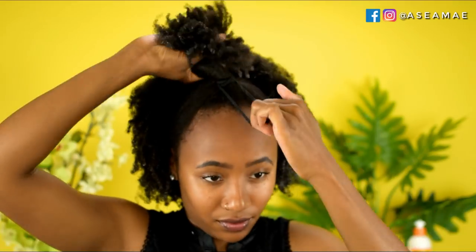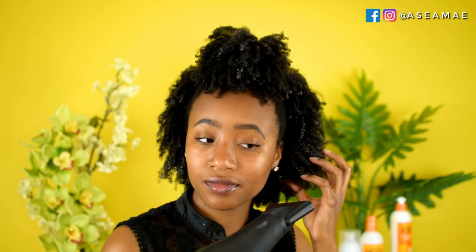Once I've fully shingled the gel throughout my hair and smoothed it through, I'm going to put my hair in a ponytail — half up, half down. Then I'm going to begin stretching my curls even further using a blow dryer, pulling the ends of my hair and blow drying the roots, continuing until I get my desired stretch.